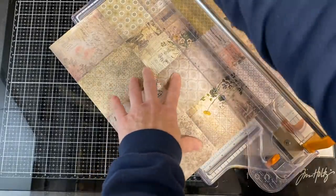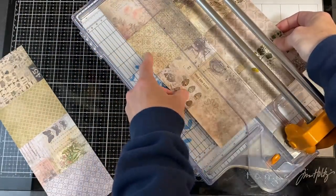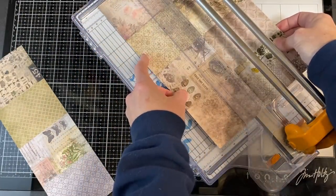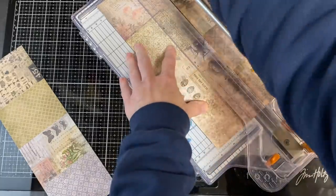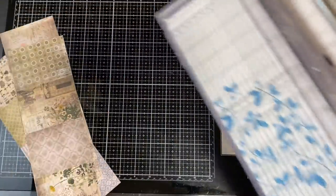I'm just going to line them up, cut all three sections at once, and get it where it's supposed to be. Okay, so I've got that done.